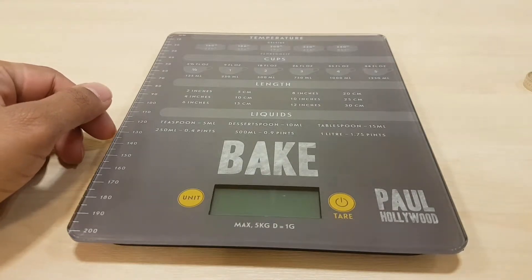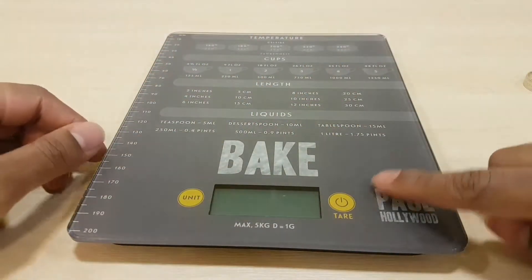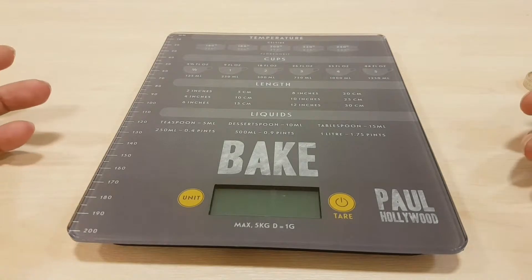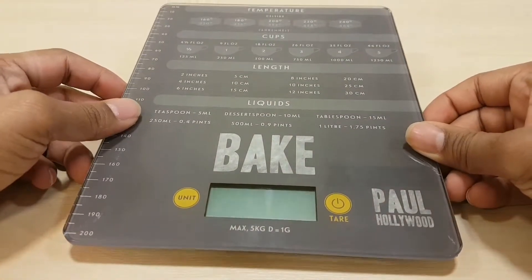It's got inches and centimeters, liquids, the Bake logo, and a Paul Hollywood logo. Unit and tear are on the side. It's a typical scale but gives you slightly extra. It's a nice compact small size.